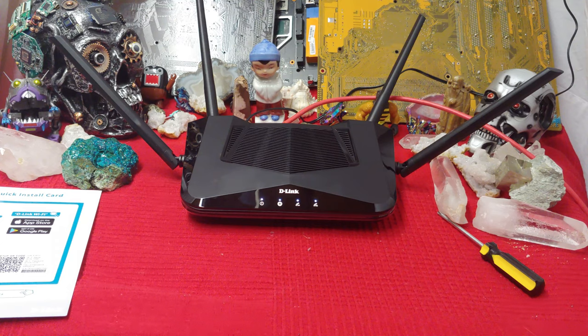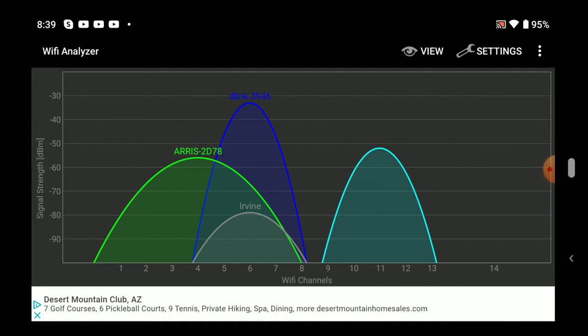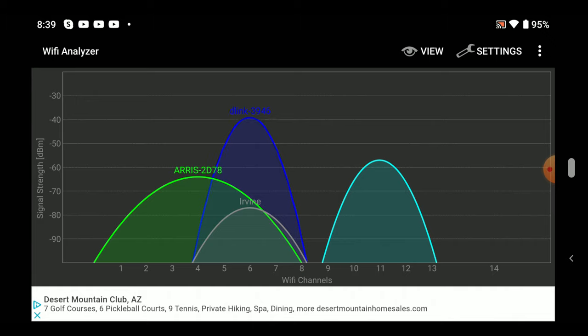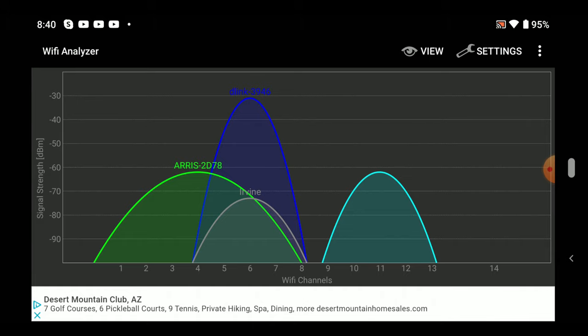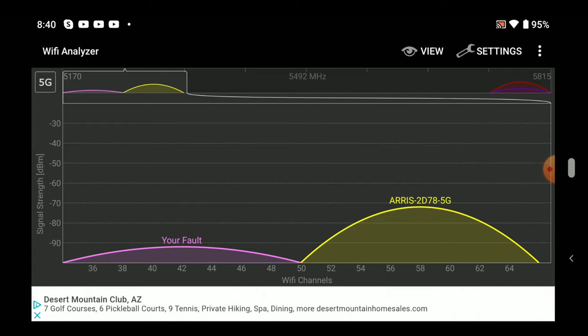Let's take a look at the Wi-Fi spectrum and where it has decided to put itself. I'm using Wi-Fi Analyzer to check the Wi-Fi channels that the D-Link has decided to put itself in. This is the 2.4GHz and we could have done worse — it put itself neatly between channel 4 and 8. You don't want to clash with other bands. I've seen D-Links do worse, so this isn't bad.